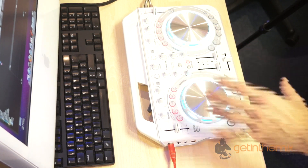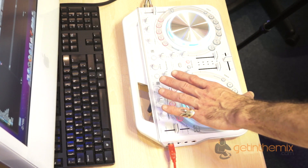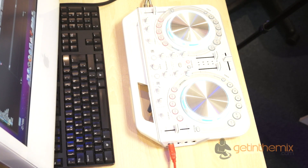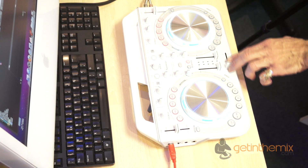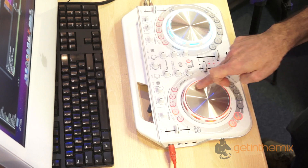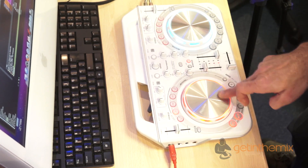One important factor about the Wego: if you were using an iPhone or iPad and wanted to switch to using Virtual DJ instead of taking tracks from the DJ app, it's pretty straightforward and very quick. All I did was unplug the iPhone and start up the Virtual DJ, and within seconds the Wego was talking to Virtual DJ.